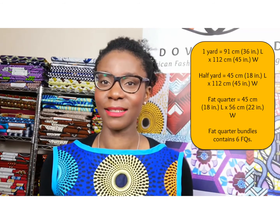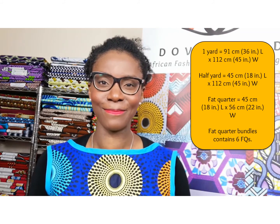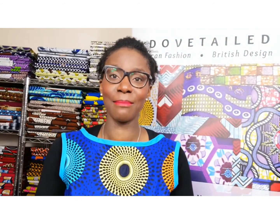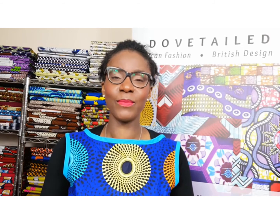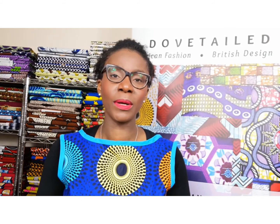Why not consider purchasing a sample or a single fat quarter just to get you started? One of the things I'm often asked is what people can make with these fabrics. These fabrics are perfect for clothes making, bag making, and quilting.